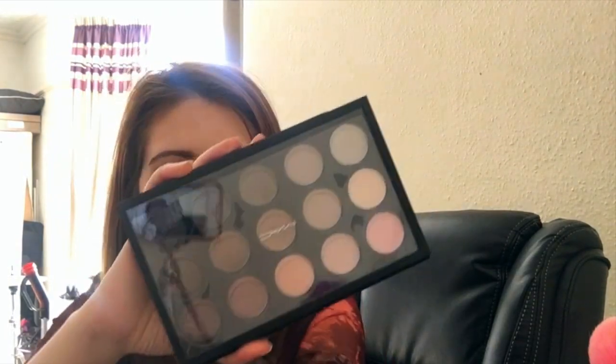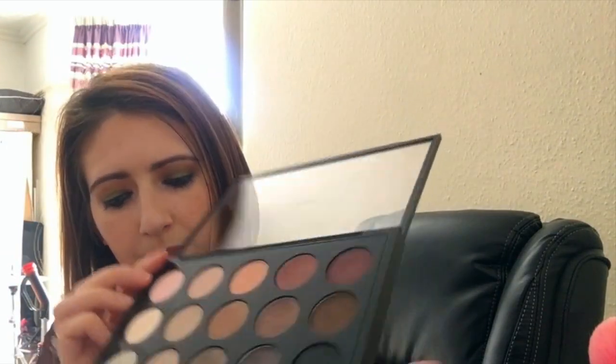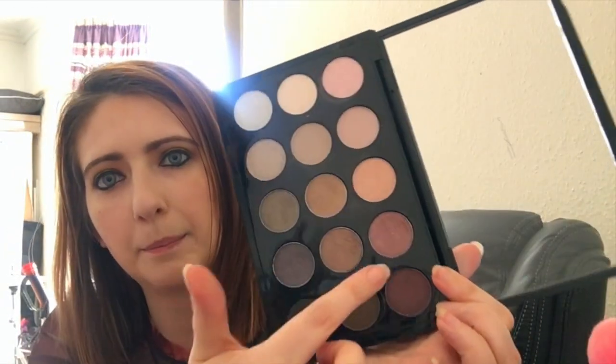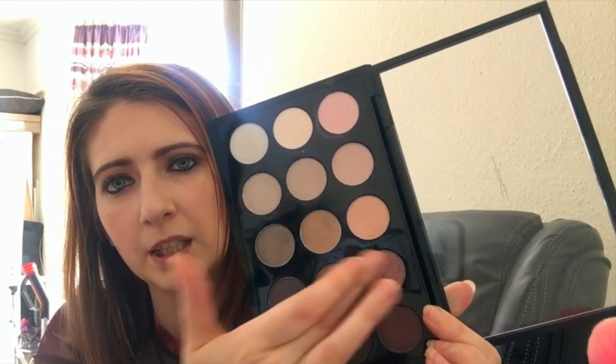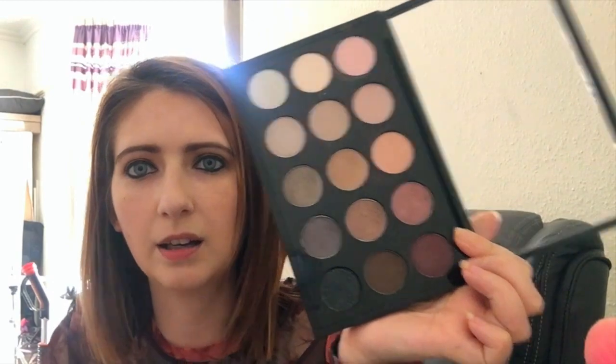I also have the MAC cool-toned palette. I don't use this one as much, but I reach for it for the purpley shades inside. It's got some lovely pinky-purpley shades — I love this nice shimmery, muted pink color, and some of these more purpley, mauvy colors are lovely, really nice again for an everyday look.